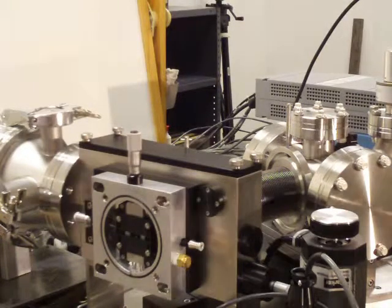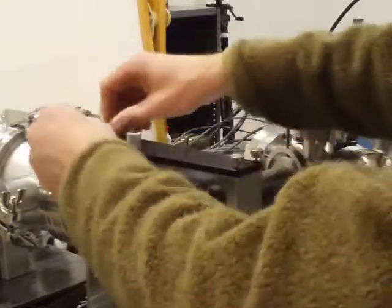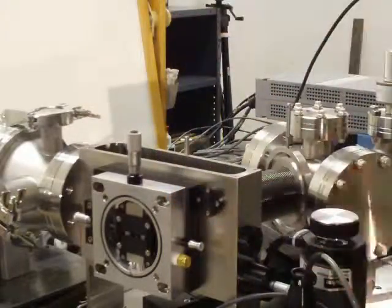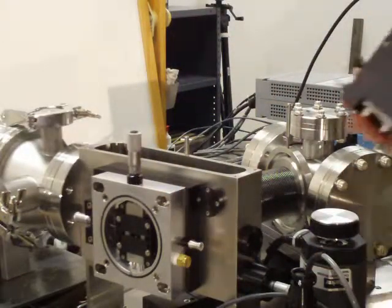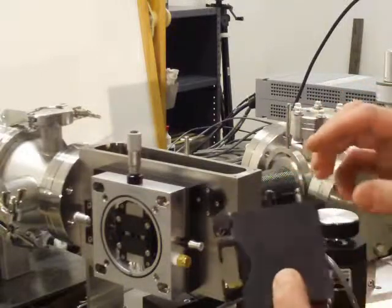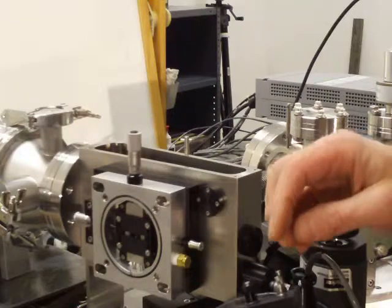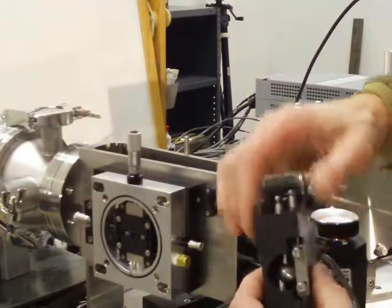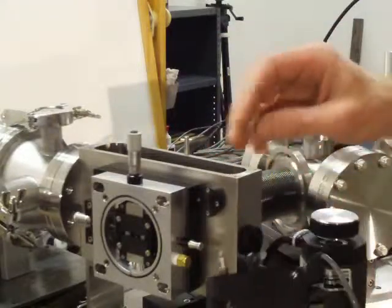As said, the diffraction gratings are easy to install. You remove the top cover of the instrument — four screws — and set it aside. The diffraction grating holders all look like these heavy blocks. The grating is in the front. There are several adjustment points on these gratings which are all set at the factory and need no user intervention.